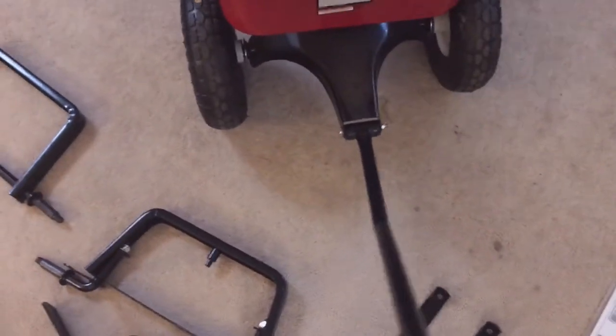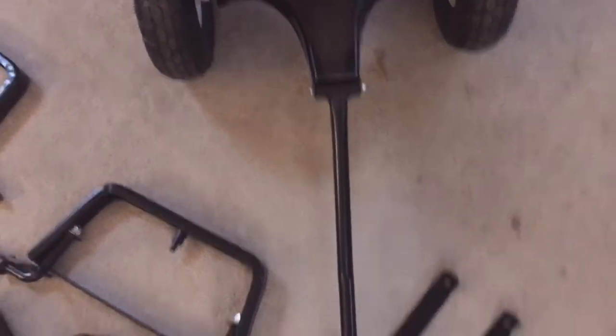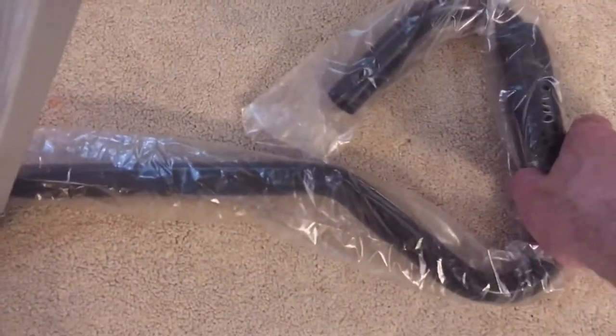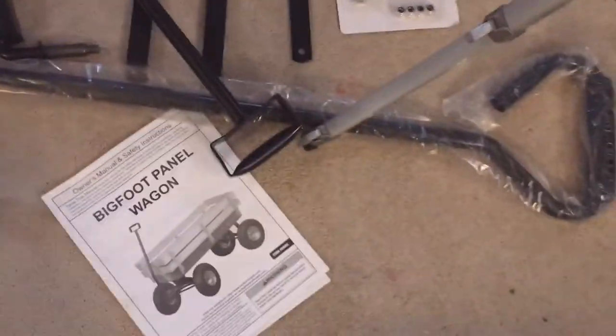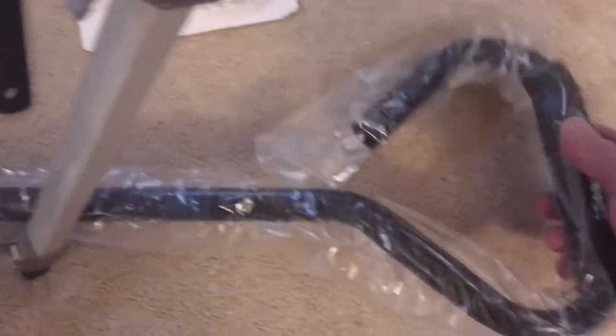The whole wagon flexes. It's a sheet metal chassis with no frame — I don't like that. Another thing I don't like is the tongue length. When I'm pulling on it, my foot hits the tire. The garden wagon has a little bit longer tongue, a stronger tongue, and it has a cushioned handle. It's much more robust — a big wide handle instead of this tiny little handle that barely fits my hand.